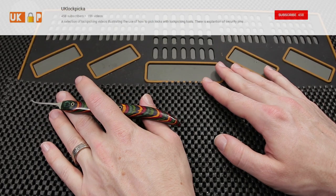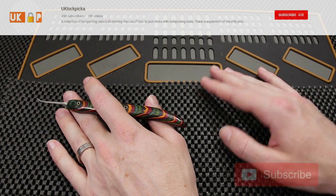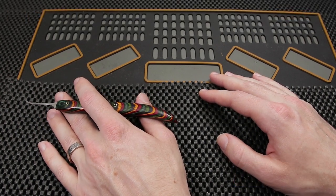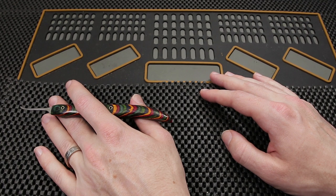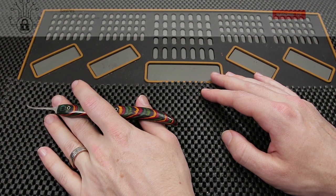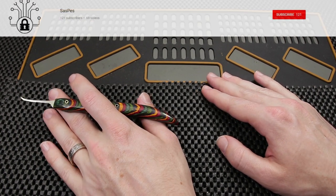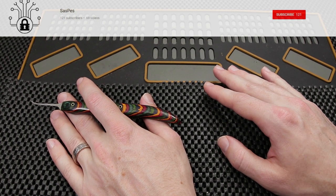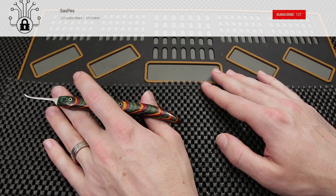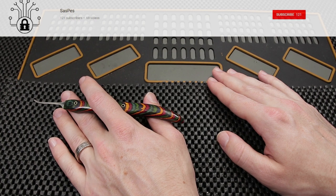If you guys enjoyed watching UK Lockpicker open up that lock — the Assa Twin — I'll put a link up on the top here so you can consider checking out more of his videos and subscribing. Another cool lock that was opened up this week was a Medeco Duracam. The person that opened up this lock was Suspest. He is a really great guy with a really interesting channel to watch, and I'm going to roll a quick clip of him opening up that Medeco Duracam. Throughout the video he is offering a lot of explanation of what he's doing — it is a great video to learn the process.